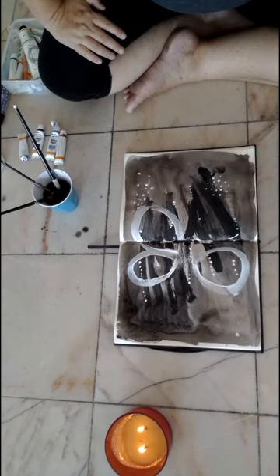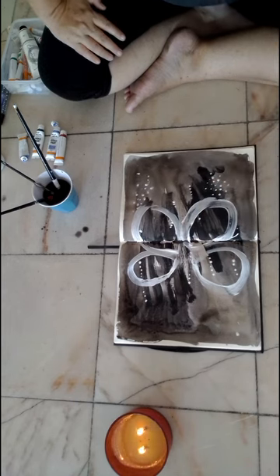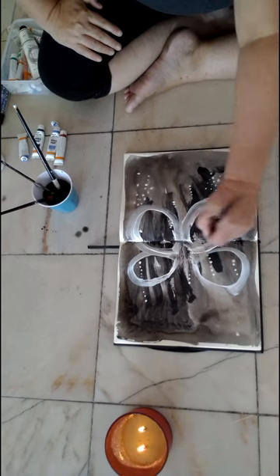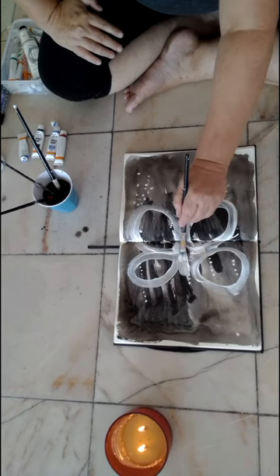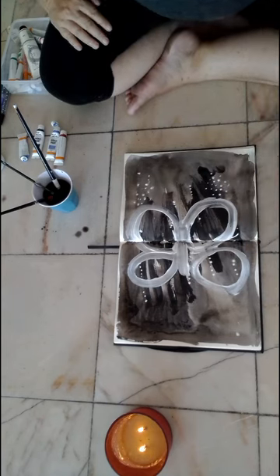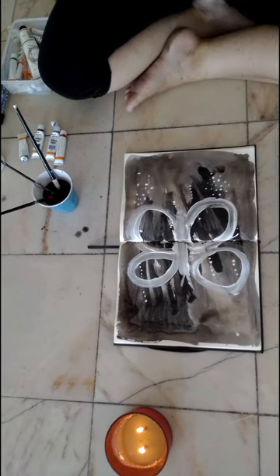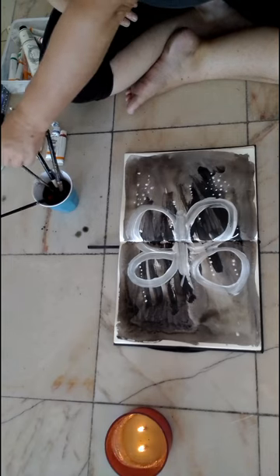Butterfly — see how I dropped some paint there, and that's good, that's what we want. We want happy accidents to happen; you don't want to be precious about things. This is my butterfly — the antennae at the top, body down a little bit. As you can see it's not perfect, and the whole idea is not to be too perfect about it.